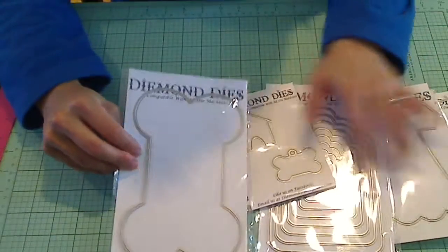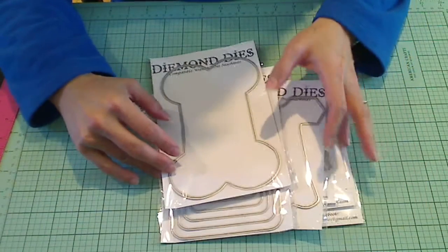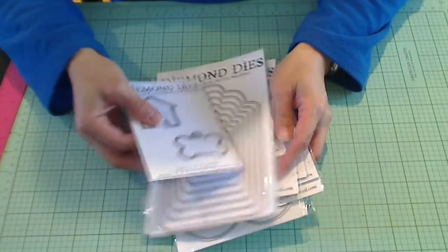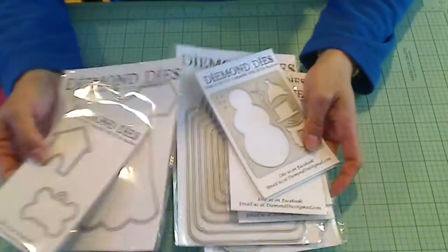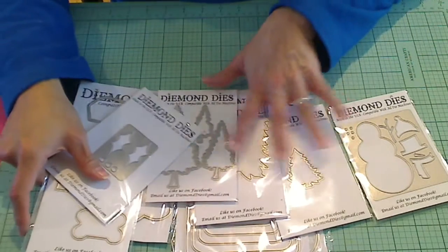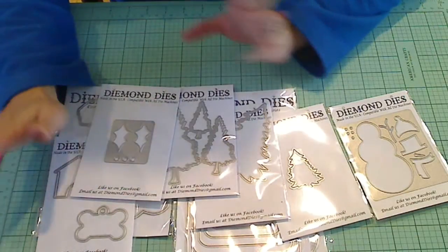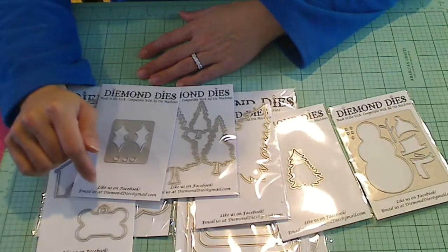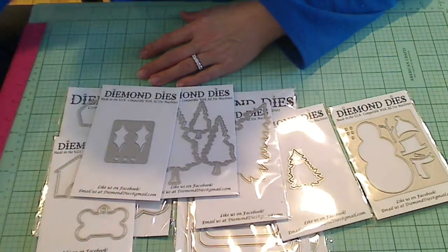The last set hasn't come yet, but she is getting in a word die set. I cannot wait to take a look at that as well, so keep your eyes open for that. As soon as I get it, I will post a video sharing it — it's going to be a spectacular, really useful set. Go check out Diamond Dyes and take a look at these awesome dies. They're going to be so fun to play with this holiday season and beyond. Thanks for watching everybody, and don't forget to use the coupon code THANKSKRISTINA for your 10% off and free shipping worldwide on orders of $35 or more. Thanks for watching — bye!